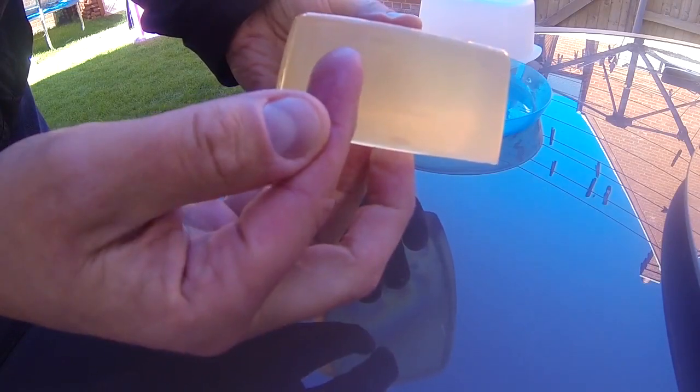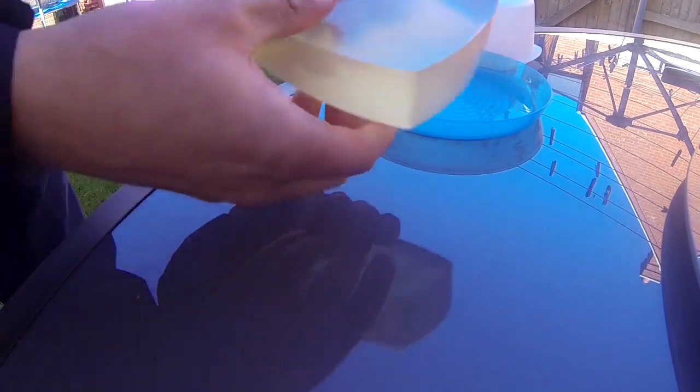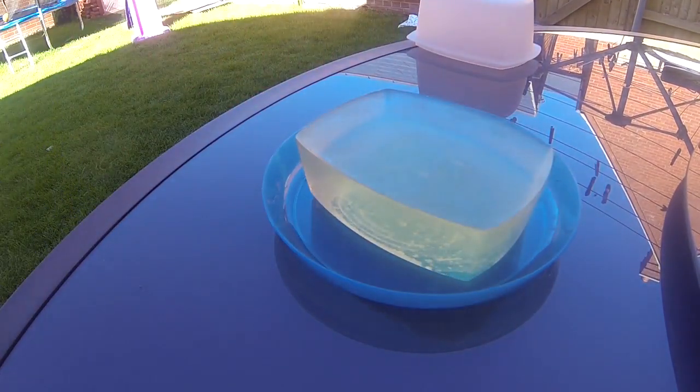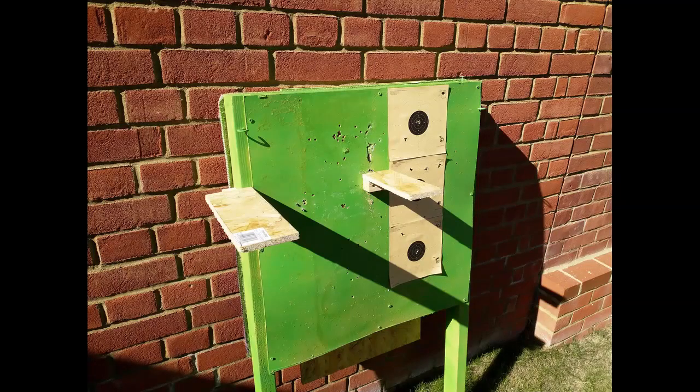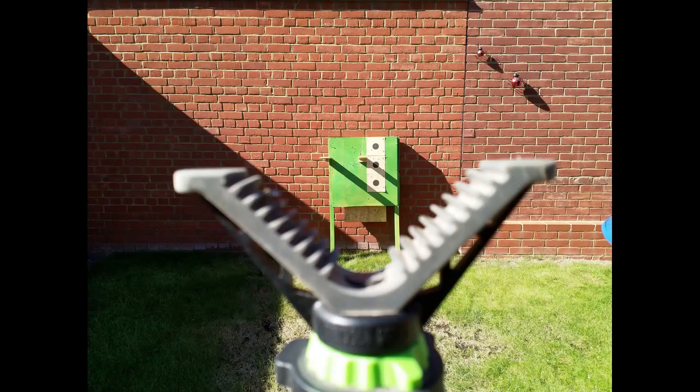So three shots in the front, maybe equally spaced if I can, and then we'll be able to view the damage as it travels through. Here's my garden target board. I've stuck another couple of boards on there that I can hold a GoPro and the gel.